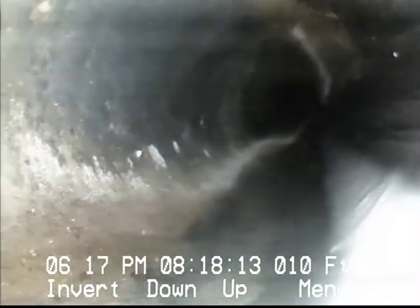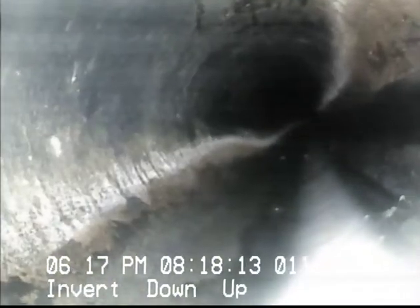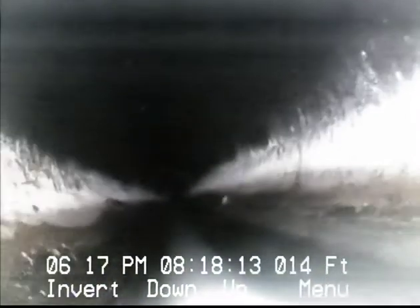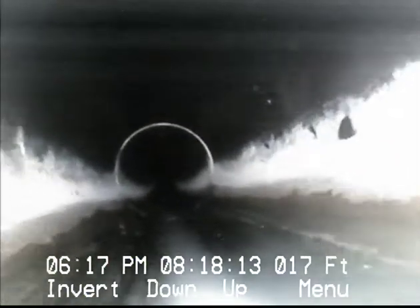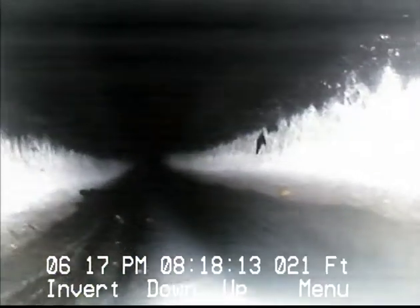We're going to do a video from this point all the way down to the city main. We're going down into a 4-inch black plastic ABS clean-out and we're pushing diagonally out across the driveway. There is another clean-out located on the property line at the hedge, and I'll let you know when we're actually at that point.